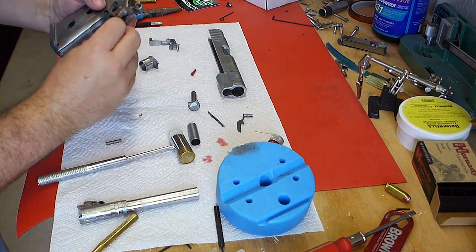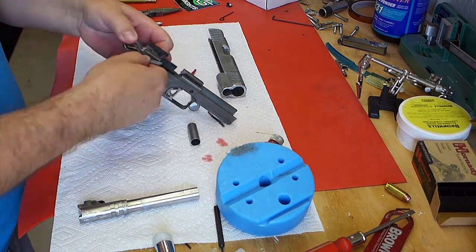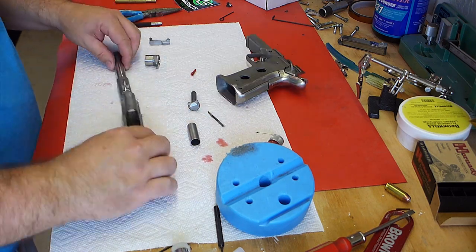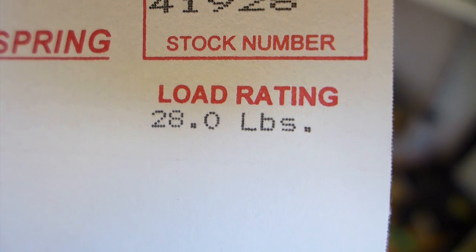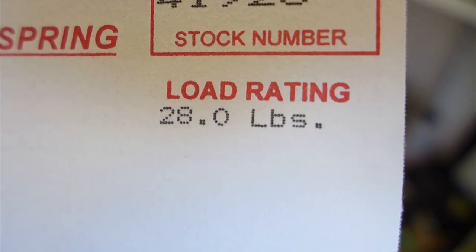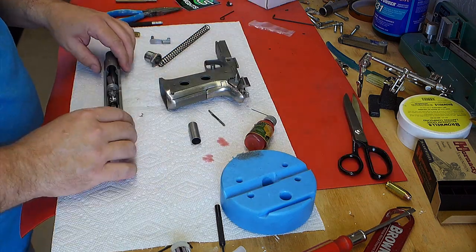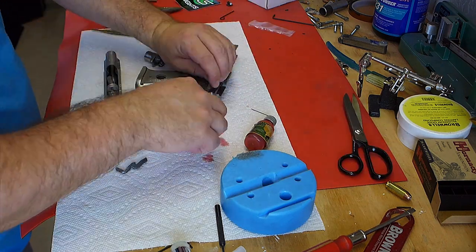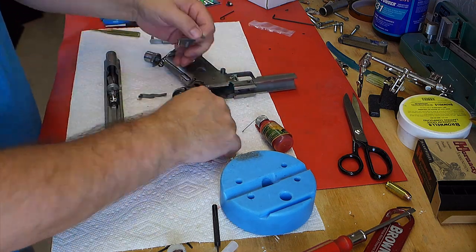I put that pin in too far, so I just ran a punch through and tried it again. I've got a 28-pound recoil spring here. I didn't know if it'd be really hard to put the slide on with that 28-pound spring, but it actually wasn't too bad.